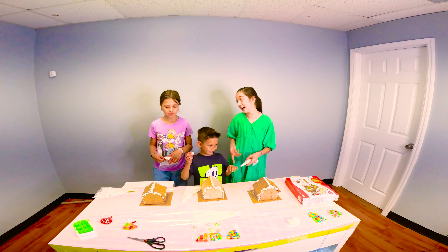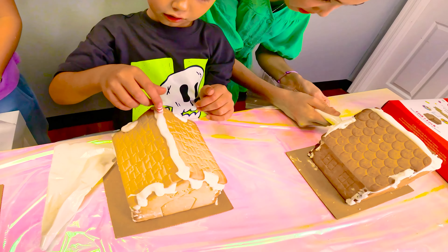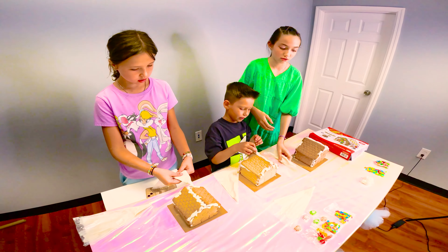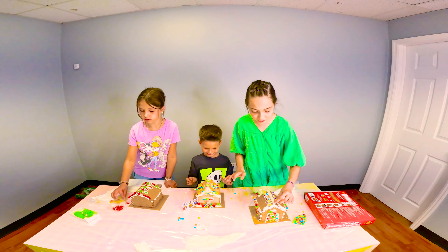Now we're doing the decorations. Okay, so let's try. I'm trying to do this, honestly. It's really, really hard, I'm telling you guys. This is so good. Oh, it's failing — I need someone else's. It's failing. How do I do this thing? I need some more cream. Oh my God. It's already got so good. Ours is actually already going well.